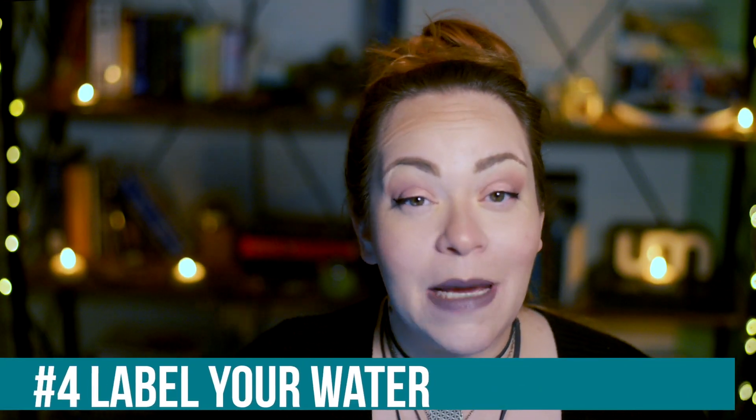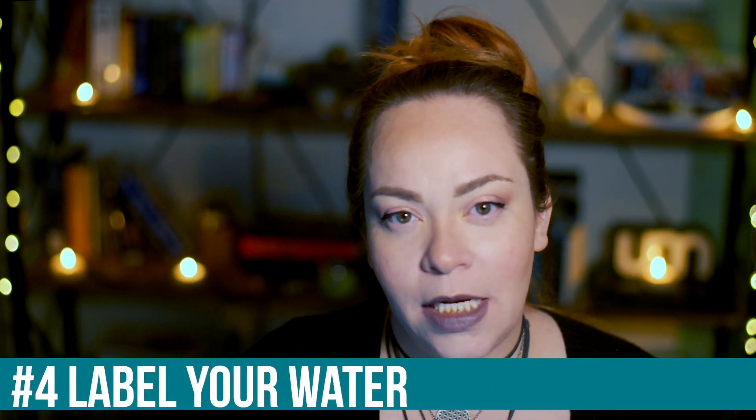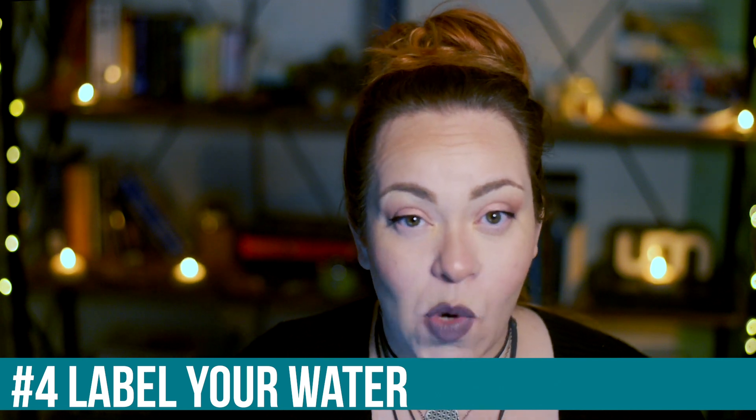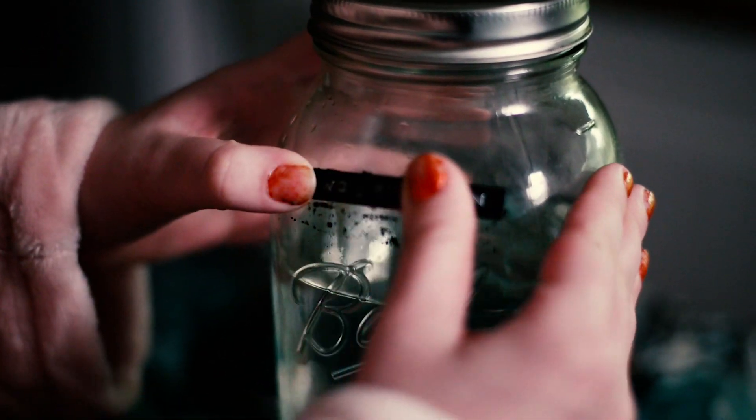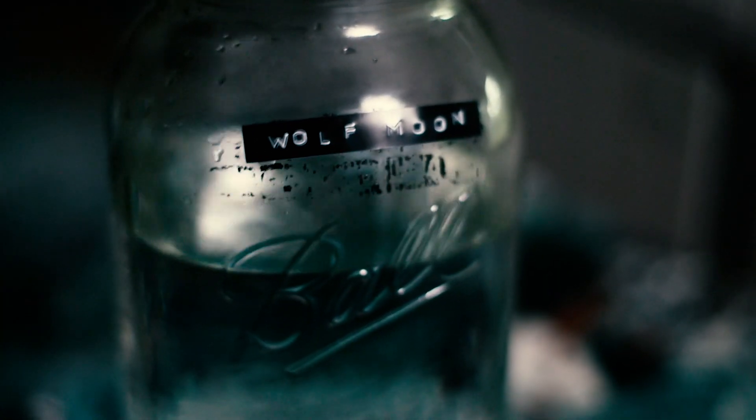Tip number four is to label your water. This is taking the intention setting a step further by making a physical representation of what you're doing. I will typically label my water by the moon it is on — so the last moon we had was a wolf moon, and therefore I made a wolf moon label for my water. You can date it, put "full moon" on it, or whatever positive affirmation you want to use. I recommend putting a physical label on your jar. I'll put a link in the description box for the label maker I'm using.